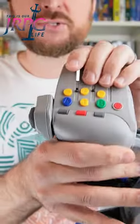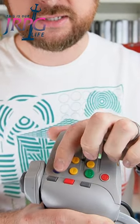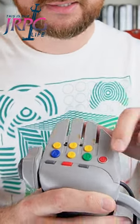This controller has buttons just like the regular N64 controllers — there's left, right, Z, A, B, the C buttons, and the D-pad.